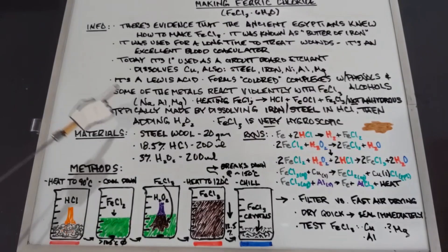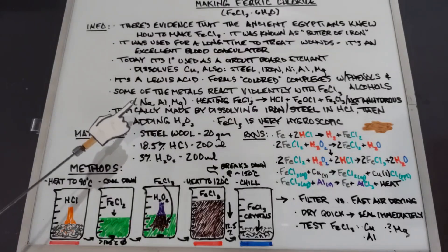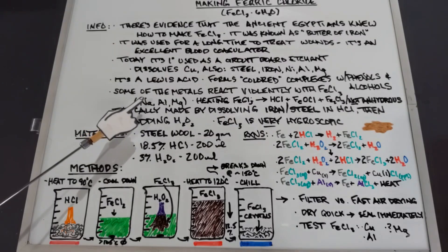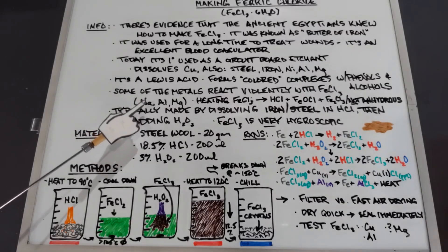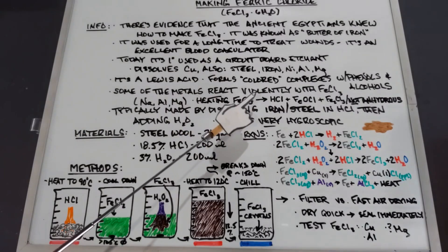Some of the metals that ferric chloride dissolves react violently with it — a short list: sodium, aluminum, and magnesium. Sodium is by far the most reactive; if you put anhydrous ferric chloride and sodium together, even though they're both dry, they'll react with a lot of heat, fire, and sparks. Also, heating ferric chloride hexahydrate will eventually give you crystals, but continuing to heat will not give you anhydrous ferric chloride.